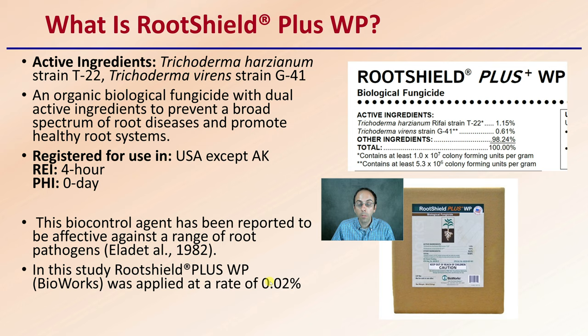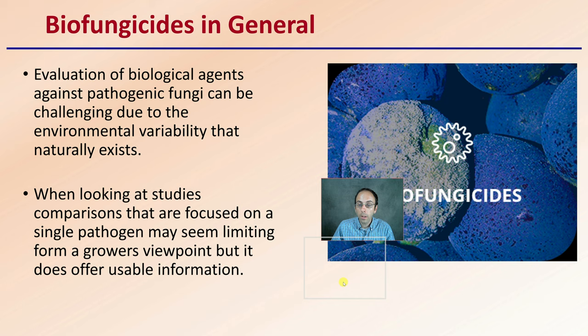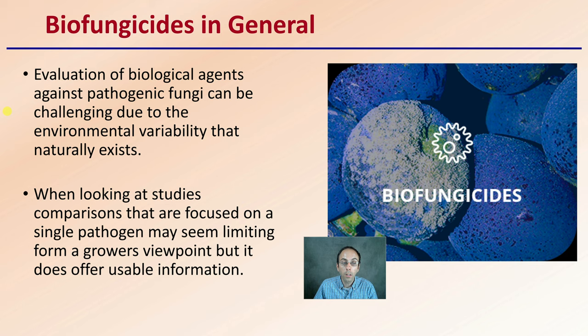Looking at biological fungicides in general, the evaluation of biological agents against pathogenic fungi can be challenging due to the environmental variability that naturally exists. You have to look at these studies and see if they apply and what conditions occurred. We're looking at comparisons focused on a single pathogen, which may seem limiting from a grower's viewpoint, but it does offer some degree of useful information.